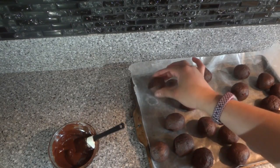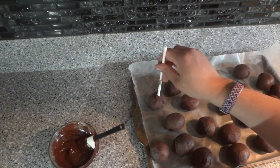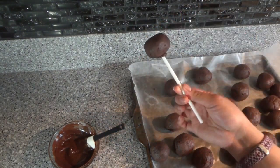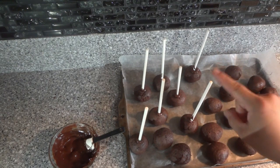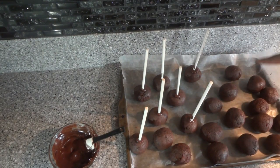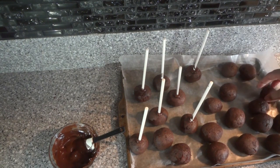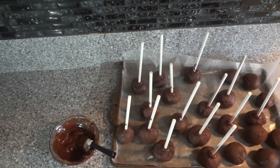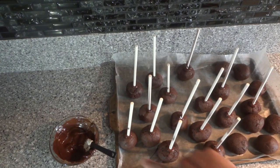I took them out of the freezer. We're gonna take our cake pop stick, dip it in the chocolate, then dip it in halfway into the little balls. We're gonna do that to all of them. If you don't have cake pop sticks or you want to save money, I'll show you how to make them without a stick, so we'll leave a few without. Now we're going to put them in the freezer for another five minutes so the chocolate can harden.